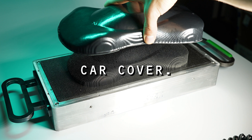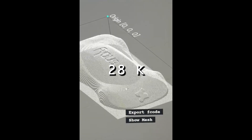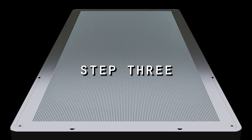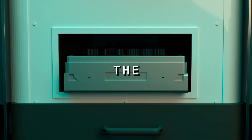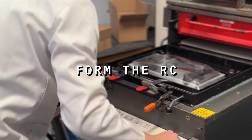Back to how we created the RC car cover. Step 1: import the CAD model into the polymorphic 28K forming machine. Step 2: insert the pin tool into the forming machine. Step 3: the machine shapeshifts the pins into the mould shape. Step 4: the polymorphic mould can then be removed and used to vacuum form the RC car cover.